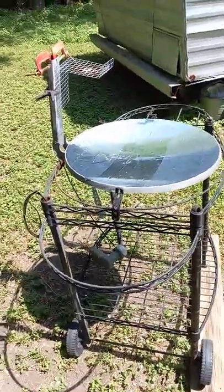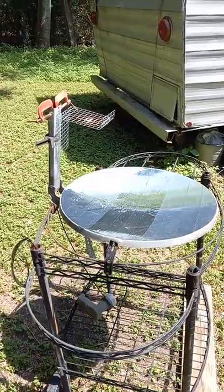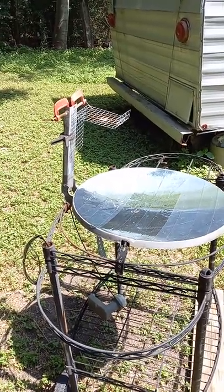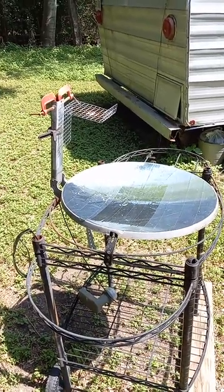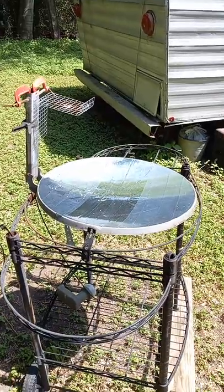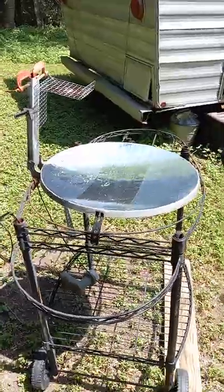Hello, this is Matt. I'm doing a little solar cooking experiment. I'm going to show you how quickly this parabolic TV dish — mirror coated — can set a jalapeño go smoking.